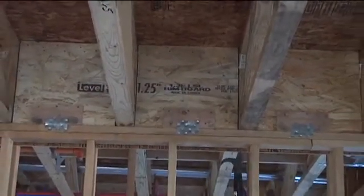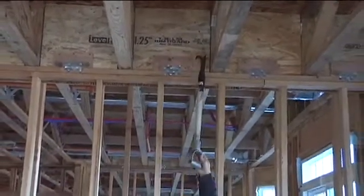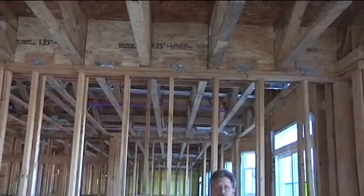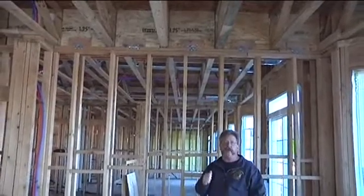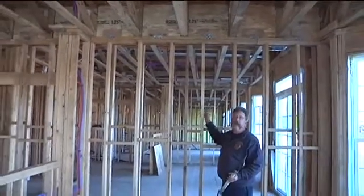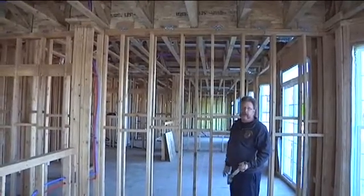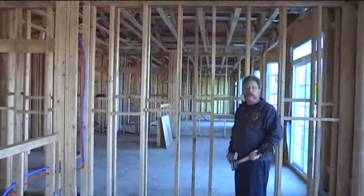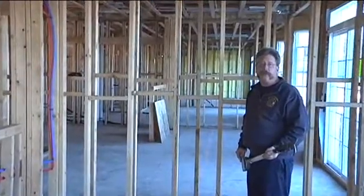The lightweight parallel cord floor trusses bear on the top plate of the wood frame wall. Fire stopping is placed in between the floor trusses, designed to prevent the horizontal spread of fire into the double stud wall cavity and vertically through the building and horizontally into the next townhouse unit. The lack of fire stopping or its removal during construction will result in rapid vertical and horizontal fire spread through the truss space.